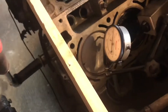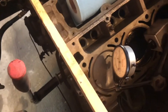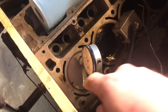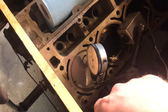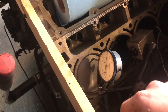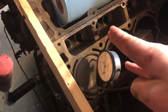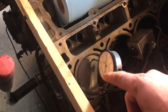All right everyone, I'm trying to decide what thickness head gasket to get for this engine to put it back together. As you can see, I cleaned all the carbon off of this piston here. I have my dial indicator set up, so I'm going to find the highest spot, and I'm going to slide that dial onto the deck surface and see how much that piston's sticking out of the bore.